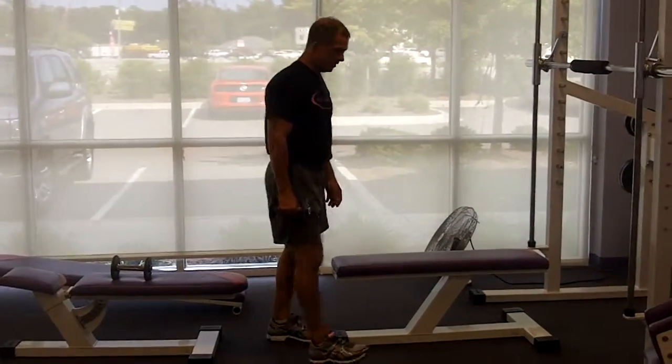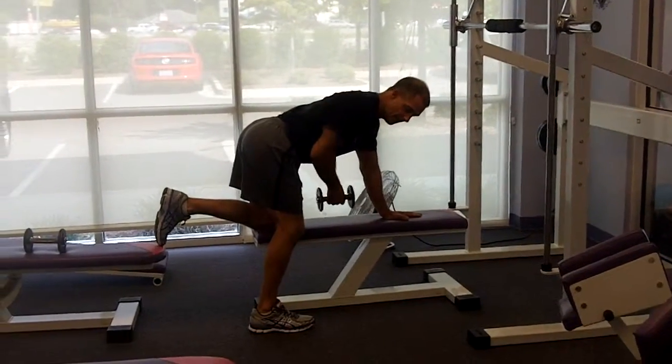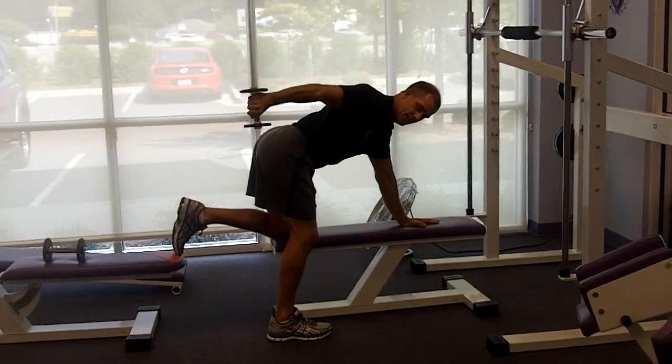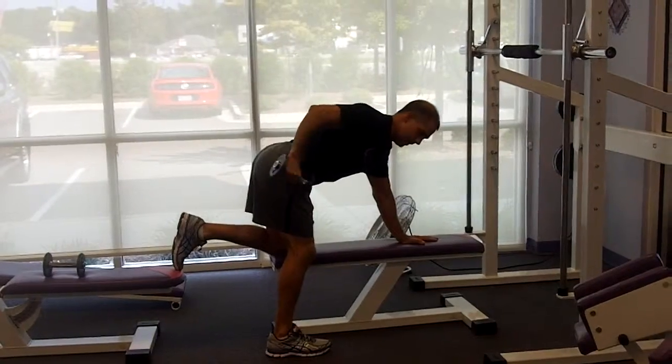Demonstrating the tricep kickback. Using a bench for support for my lower back. I've got my body in a nice, even position. Elbow is back and by the side. And retract — I'm going to squeeze and release.